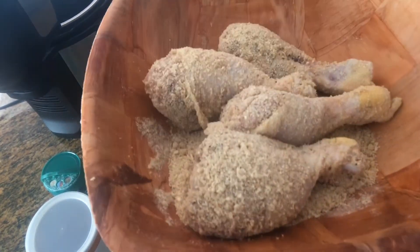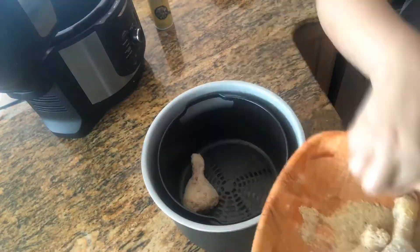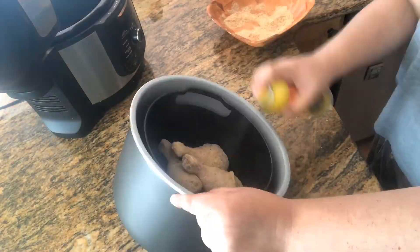This meal is perfect for those days where you don't want to cook and you want to have a quick snack. They're so good, fast and delicious.